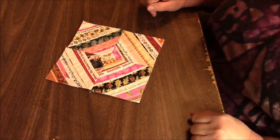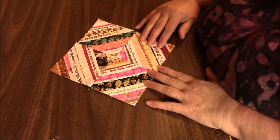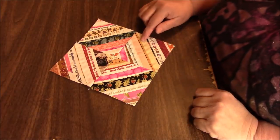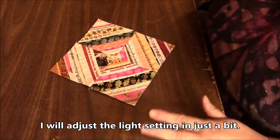Hi everyone, it's me Darlene. I am back with my salvage block that I just made in my previous video. I will link to that video down below if you haven't watched it yet. Run and watch it and never throw away another salvage.